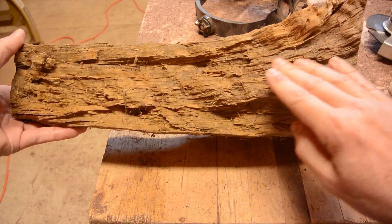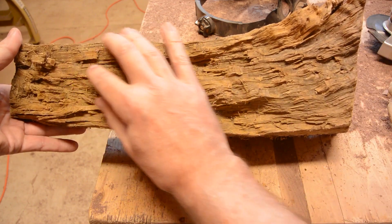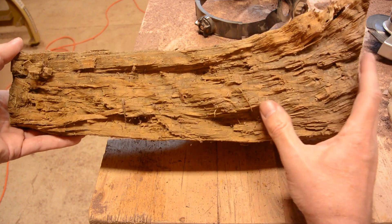Anyway, you can see how the grain curls up a little bit. I am going to make this the handle up here and the bowl of the ladle down here.